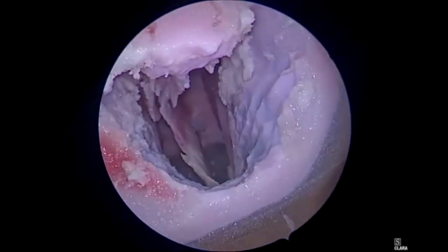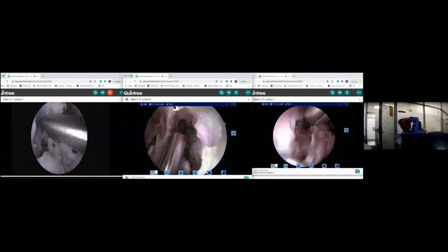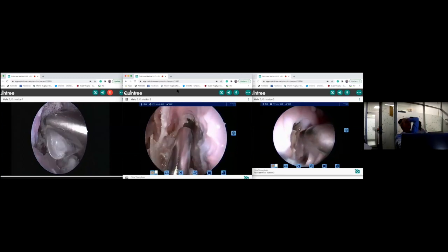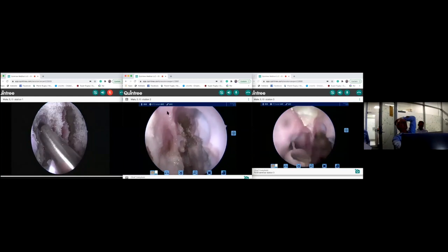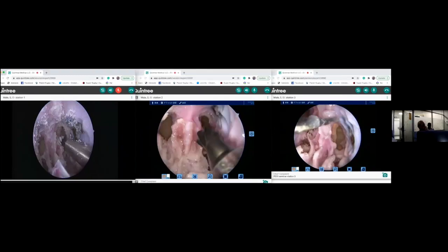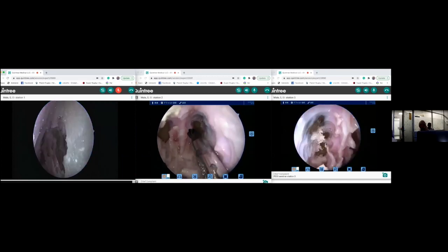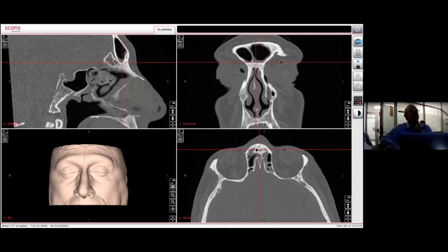Each of the dissectors is now monitored and tutored on all of the finer aspects of the frontal drill-out procedure. You can see you entered the olfactory neuron. You need to come across here. Station three is very good. You can see where the olfactory neuron is. Now you can join the two sides. If you look here on the axial scan, what you've done is you've drilled the bone away here and exposed this part.